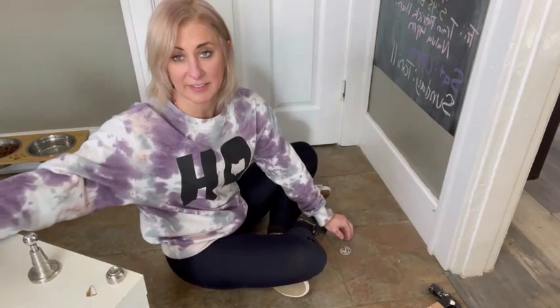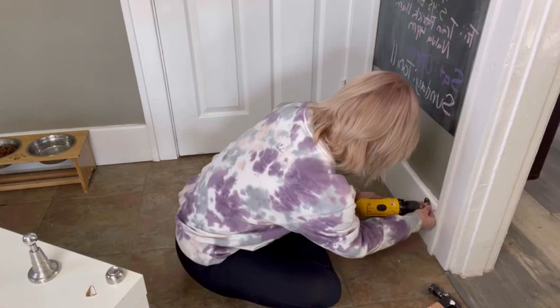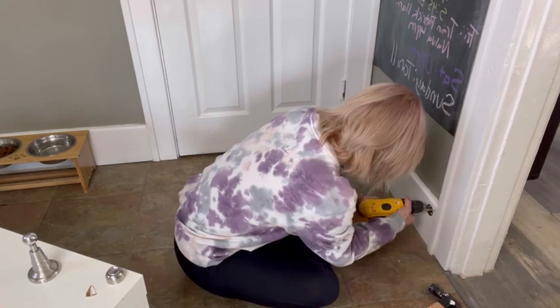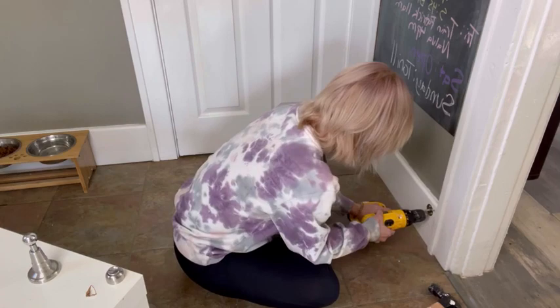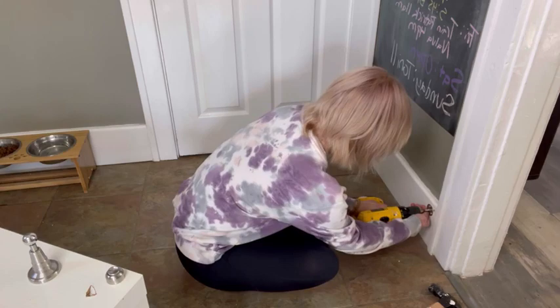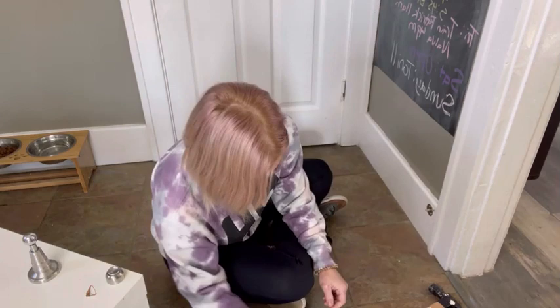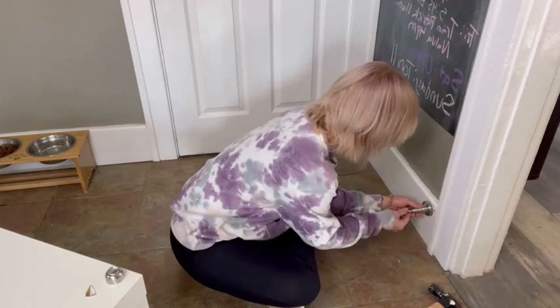I'm going to be using these three screws to attach to the baseboard. I can use a screwdriver or I can use my drill. Okay, so I've attached the wall plate. Step three: twist to fix. So I'm just going to be twisting it back on to fix it.